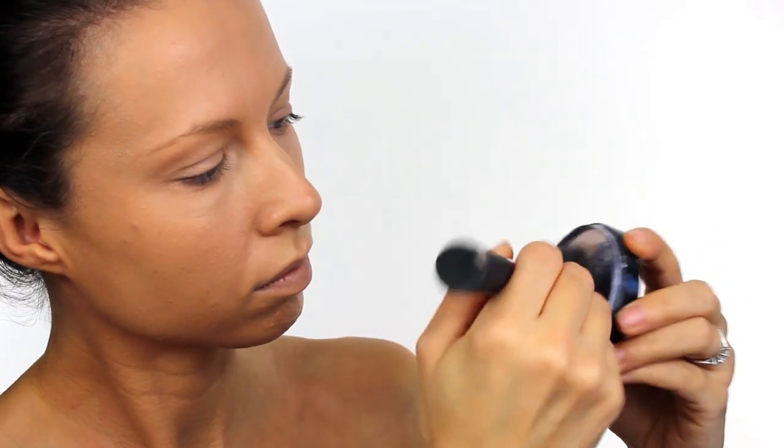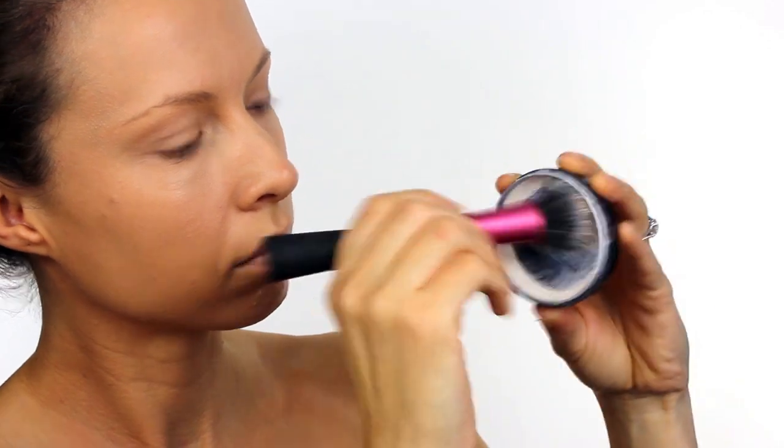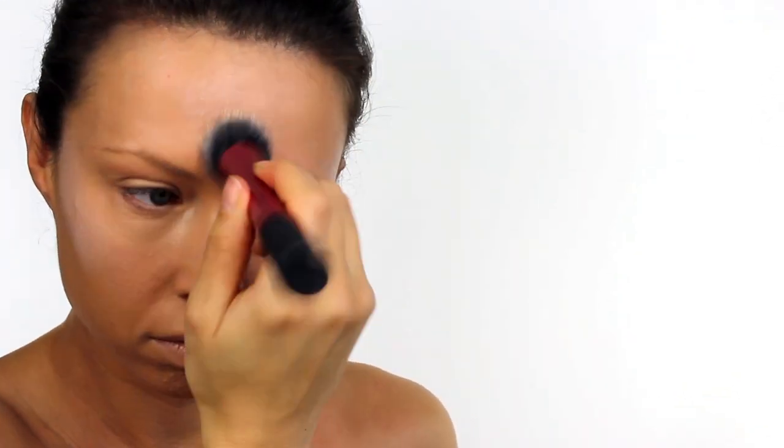Still with the same brush I'm going to load up some old Paradise white paint — I didn't want to use my new paint because I don't want to get loads of foundation mixed in with it. And I'm just going to buff in a highlight around my face. You want to go over the tops of your cheekbones, along the bottom of the jaw, down the nose, chin, anywhere that you want to look shiny and highlighted.